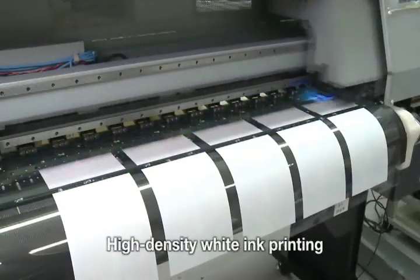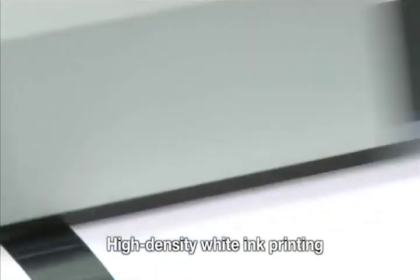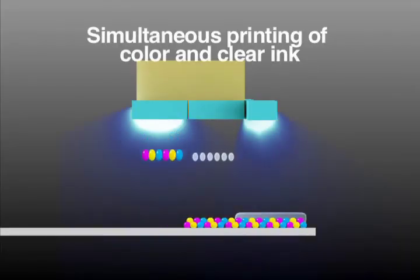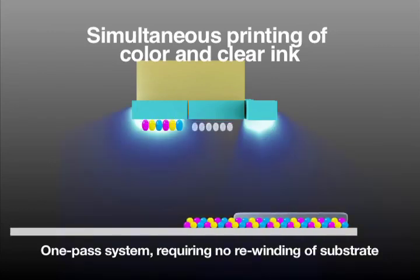When printing to clear substrates, white ink printing lets you achieve a distinct graphic expression. The Acuity LED 1600 raises the bar with a high-density and visually impressive finish. Another feature is the ability for two- and three-layer output with white, clear, and color ink combinations.